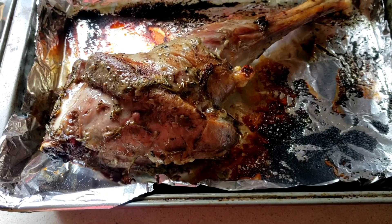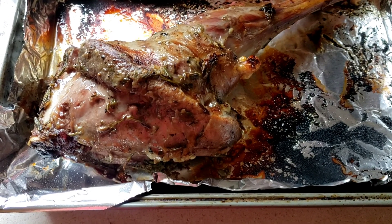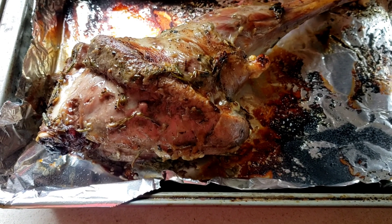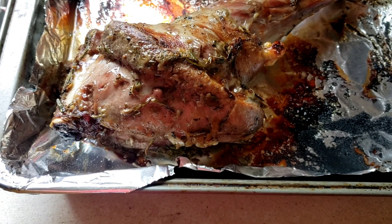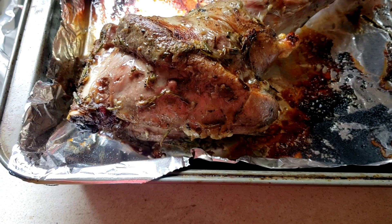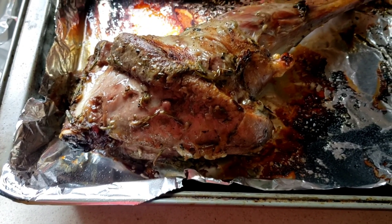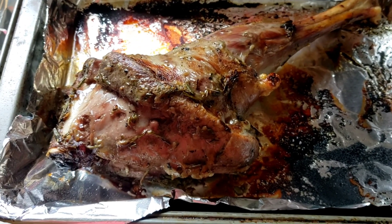This is how it looks after it's been broiled for 10 minutes on one side. I'm going to flip it over and broil it again for another 10 minutes on the other side. I'll spray a little oil so it gives it a little crisp on the edges.